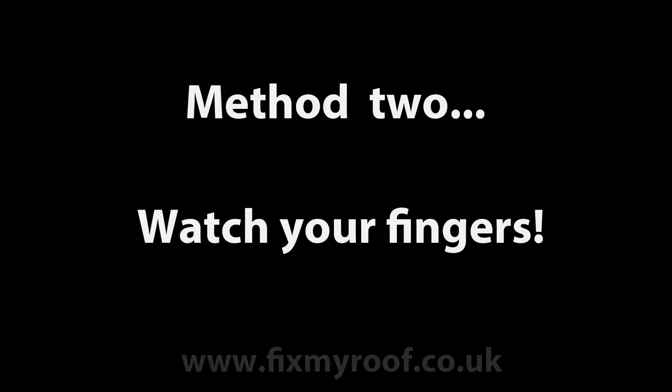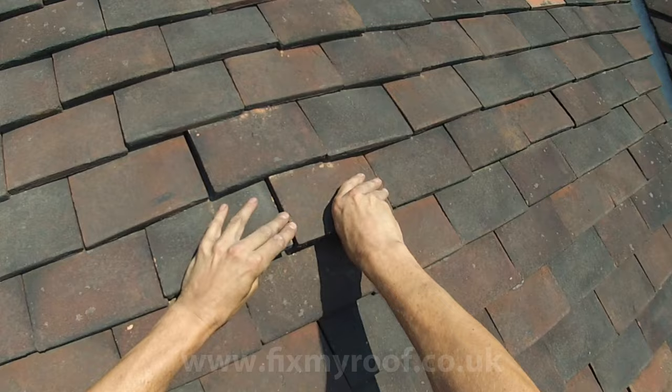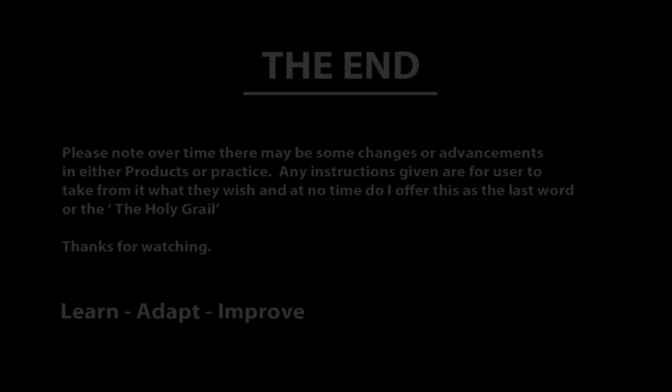Now for another good method, but this can be a skin trapper so wear some gloves if possible. This time I'm lifting both tiles into the air. When I can get my hands underneath, I can form a pyramid shape with both tiles. Then just press the top down and the tiles force themselves into place. Done.